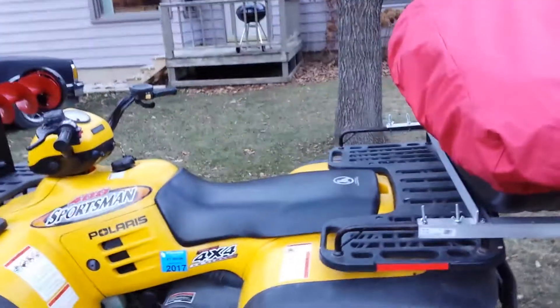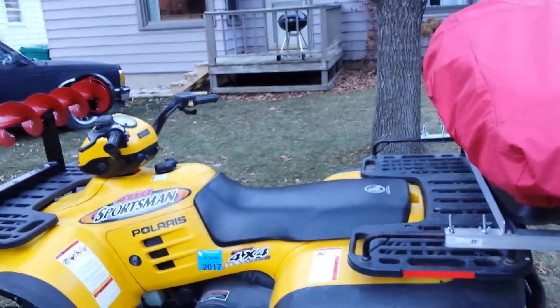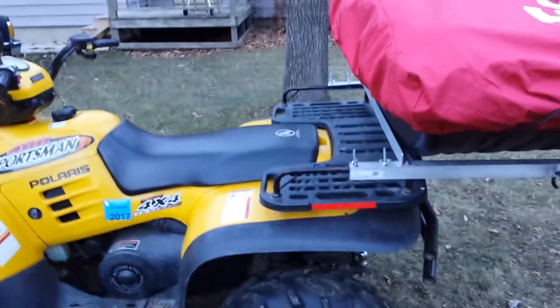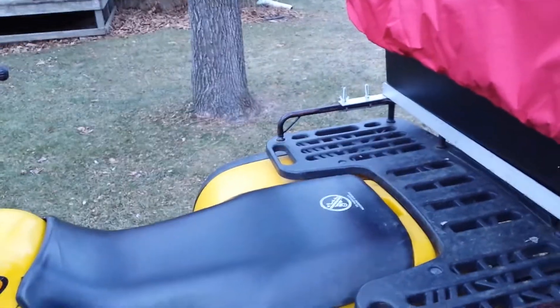The only thing I think I'd still like to do is she's hanging pretty far off the back here. It was important for me that I could take a second person like my wife along with me, so I didn't want to come too far forward. I wanted to leave myself some rear rack space, plus I got my bucket that I'll be sitting and throwing my fish in.